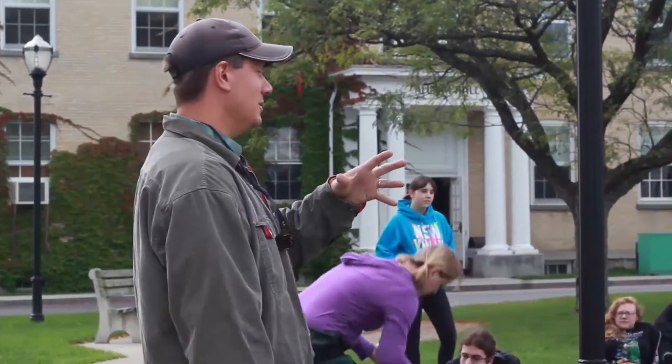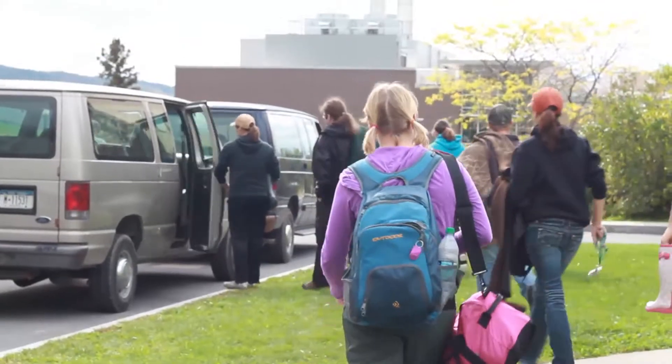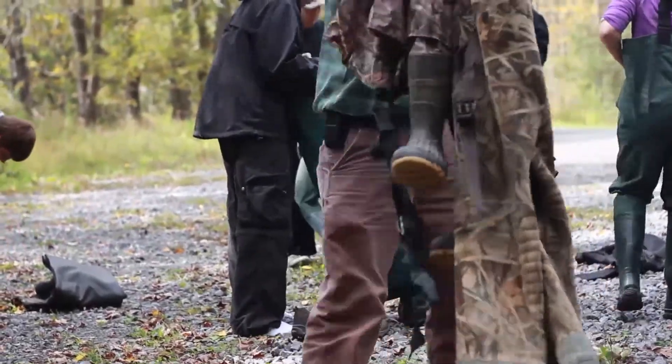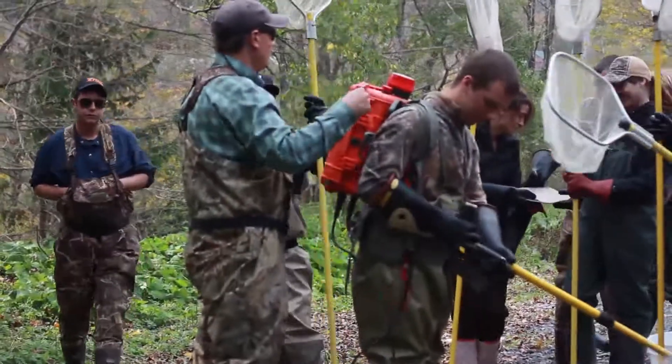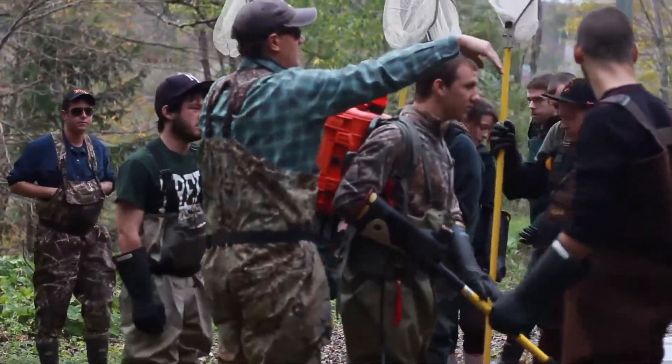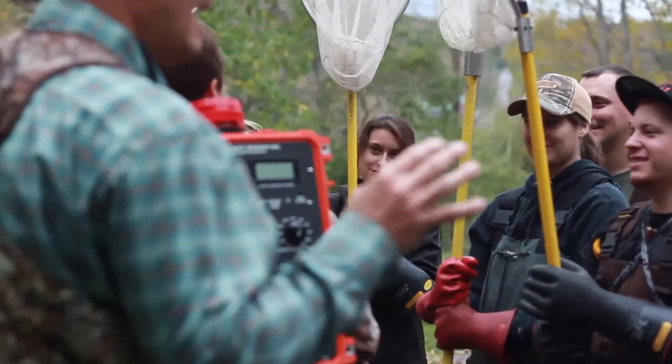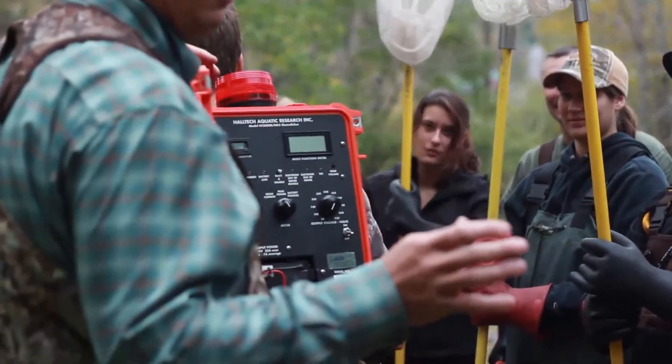Hi, I'm Professor Mark Cornwell and I teach fisheries classes here at SUNY Cobleskill. Here we see a typical fisheries lab at SUNY Cobleskill. In order to collect important fish data, such as size, community composition, health, and survival, fish must first be captured, and this is an electrofishing lab.